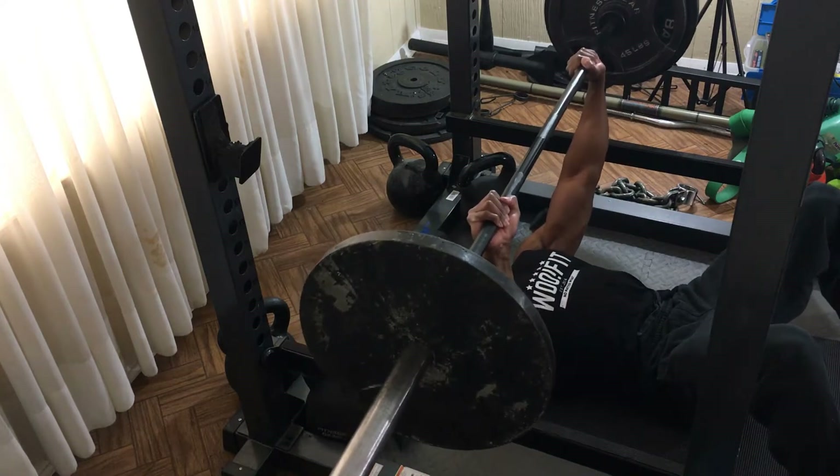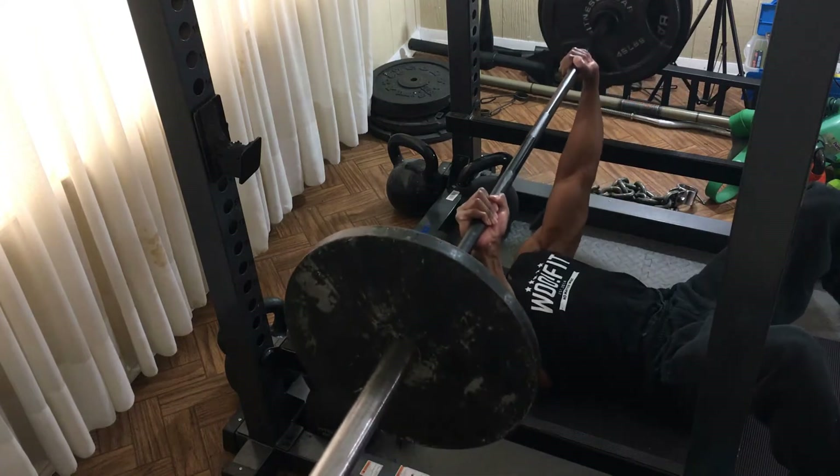I'll wrap up the footage from that home day and move on, because the next day was leg day at Mind and Muscle Gym.